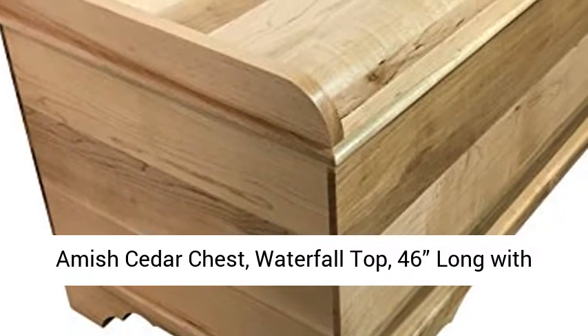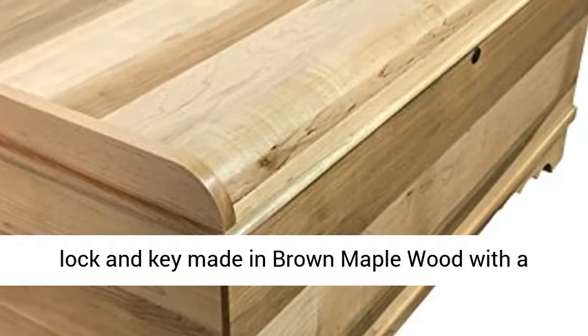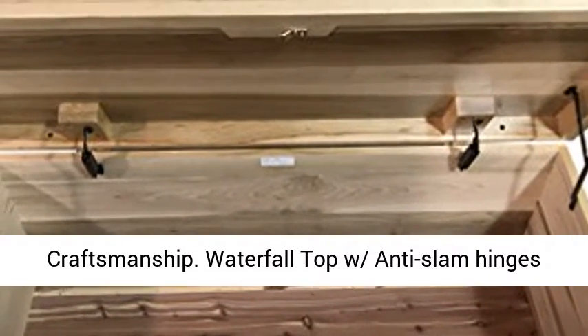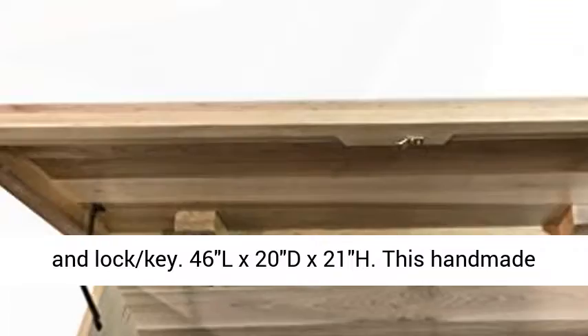Amish cedar chest, waterfall top, 46 long with lock and key, made in brown maple wood with a natural stain. Brown maple wood and cedar bottom. Natural stain. Quality genuine Amish craftsmanship. Waterfall top with anti-slam hinges and lock and key.